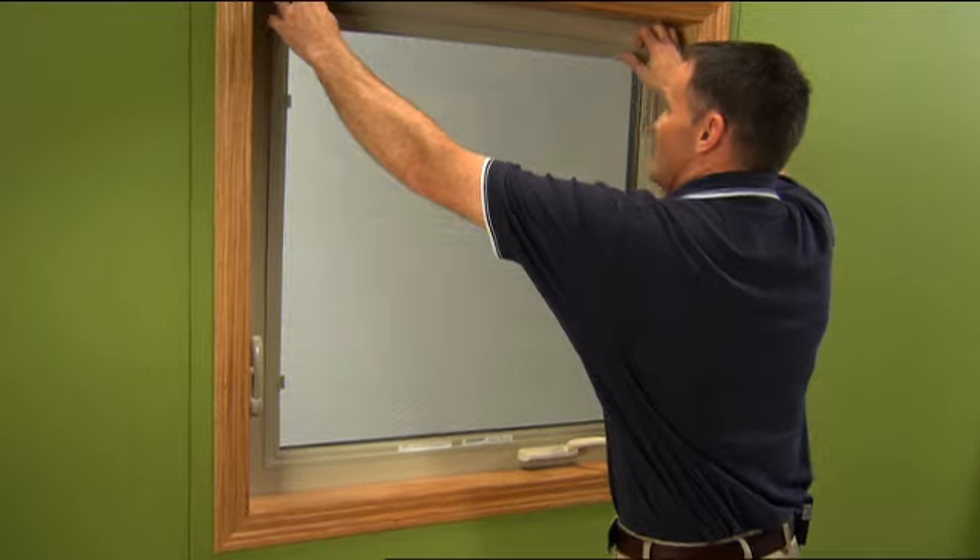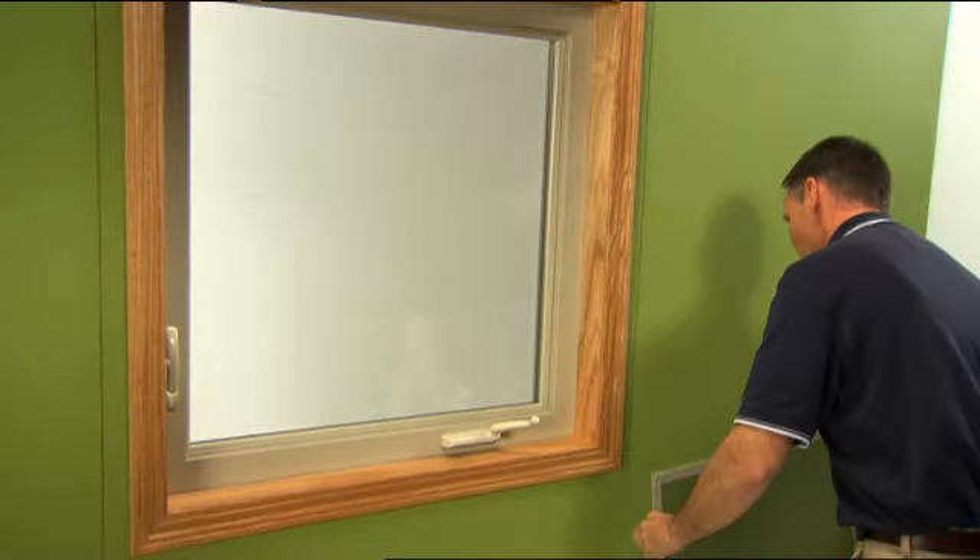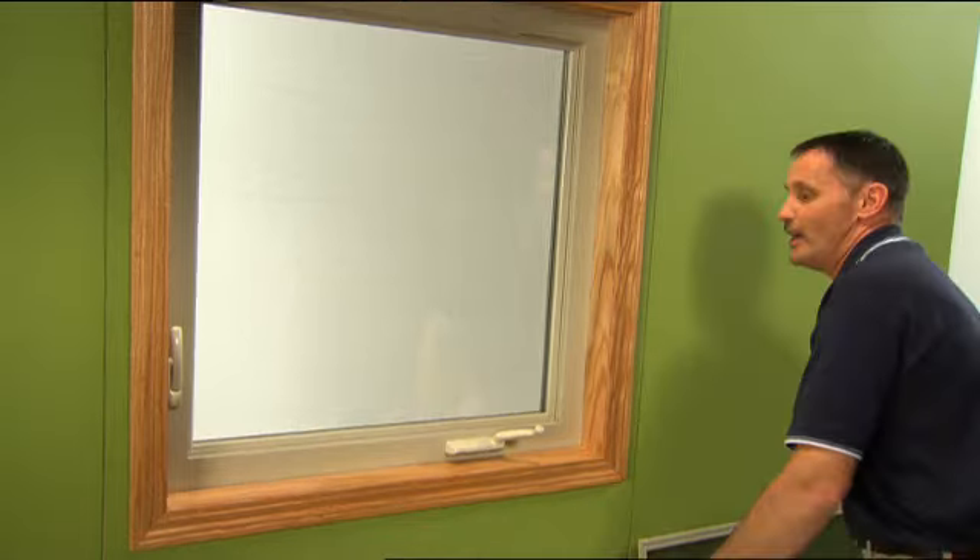Hi, I'm Steve Roth. Let's take a look at casement sash adjustment. We start with removing the screen from the inside of the house. Once this is removed, we can get a better look at what we're talking about.